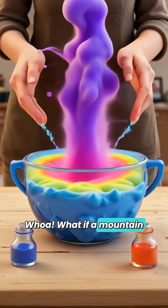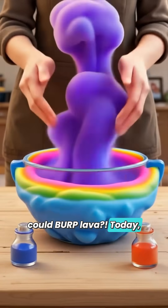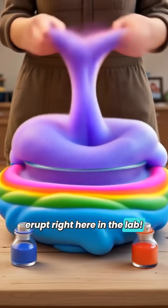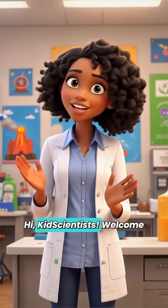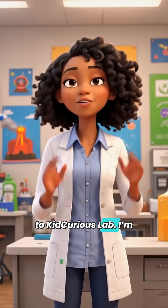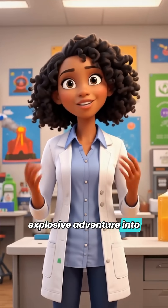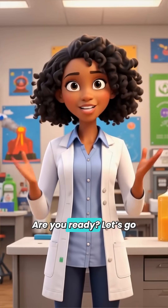Whoa! What if a mountain could burp lava? Today, we're building our own volcano and making it erupt right here in the lab. Hi, KidCentists! Welcome to KidCurious Lab, I'm Precious Williams, and today we're going on an explosive adventure into the world of volcanoes. Are you ready? Let's go!